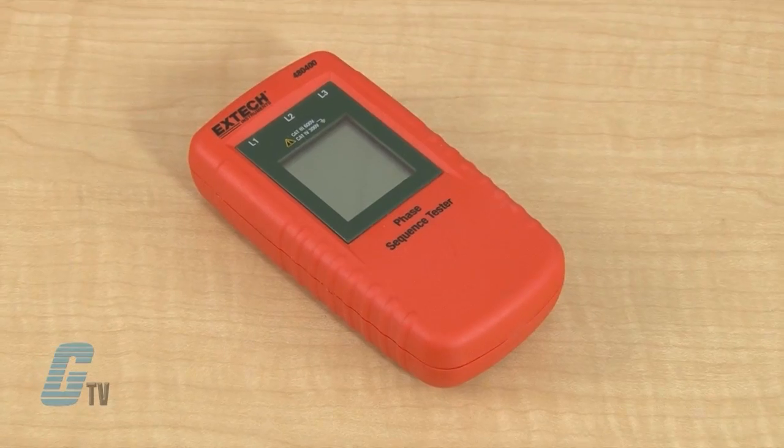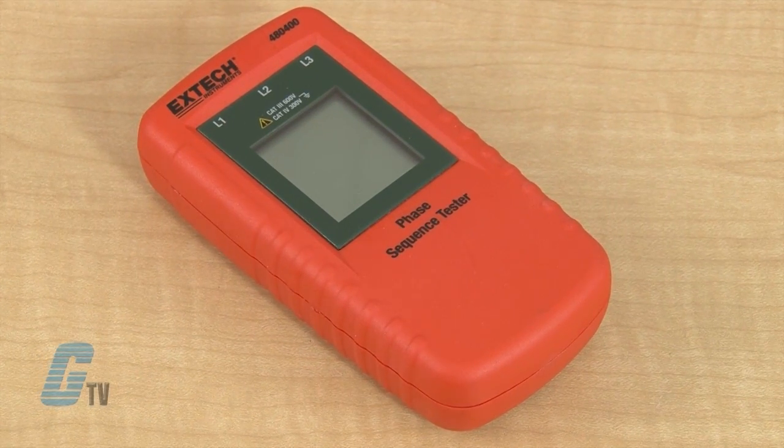The 480 Series is used to check the phase sequence and the phase status for 3-phase systems. They have a rated range of 40 to 690 volts AC for testing phase orientation of 3-phase power sources over a 15 to 400 hertz frequency range.